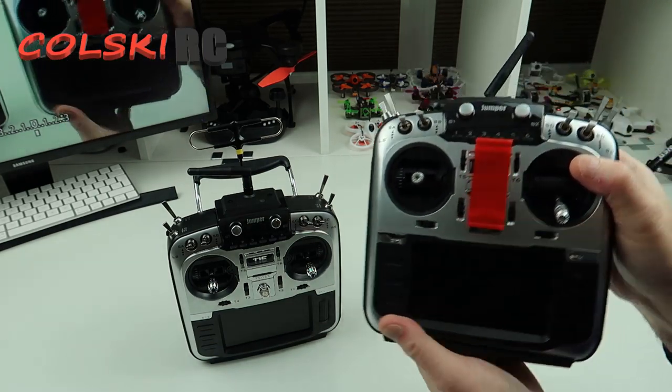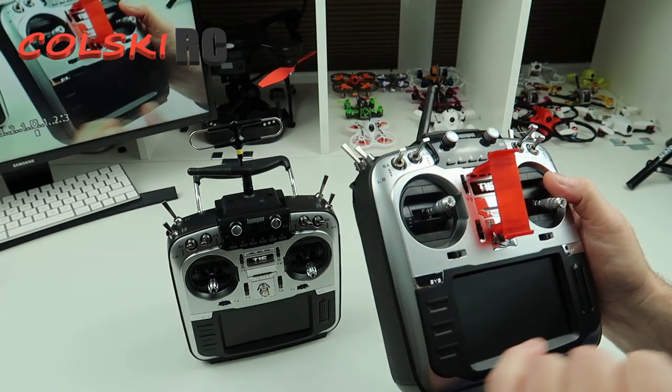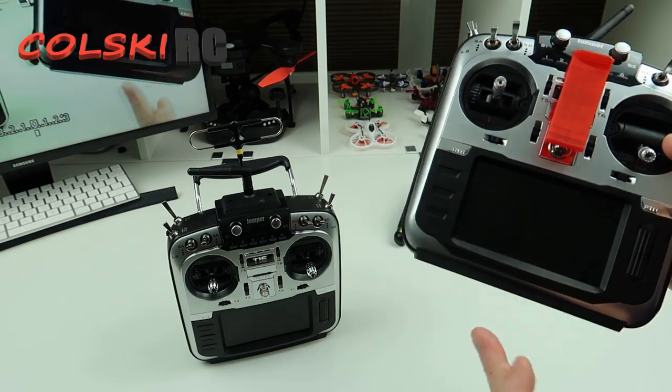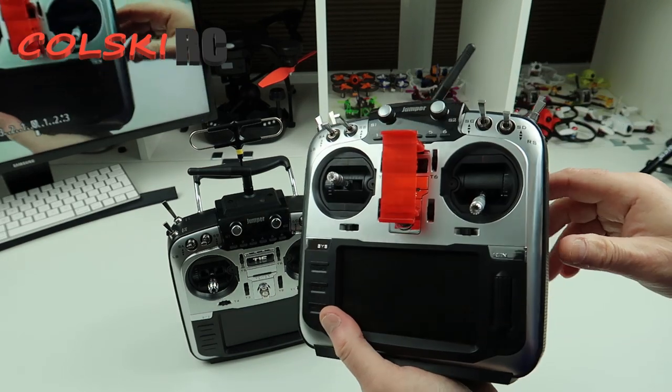So this is the original one and I have made changes to it. This one now has hall effect gimbals — you get a little sticker, and it's gone silver now instead of red. It's had the updated scroll wheel phase and it has had the new SD card reader fitted because the original one failed. Those are about the only differences.